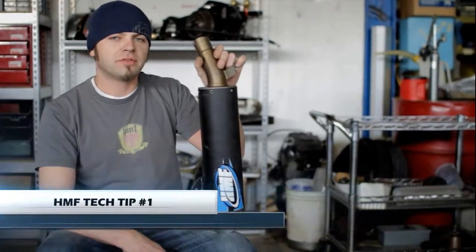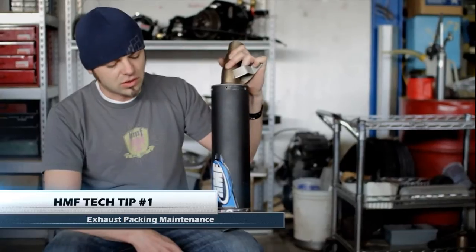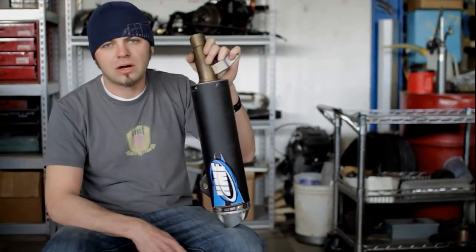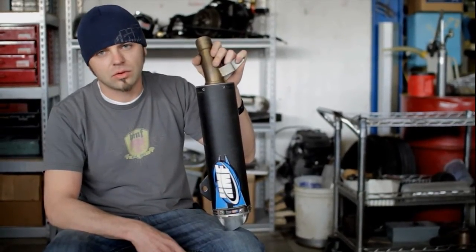Hi everyone, I'm Mike from HMF back today with another HMF Tech Tip. This is our HMF Competition Series exhaust and today I'm going to show you how to find out whether or not your packing has begun to break down in your muffler.